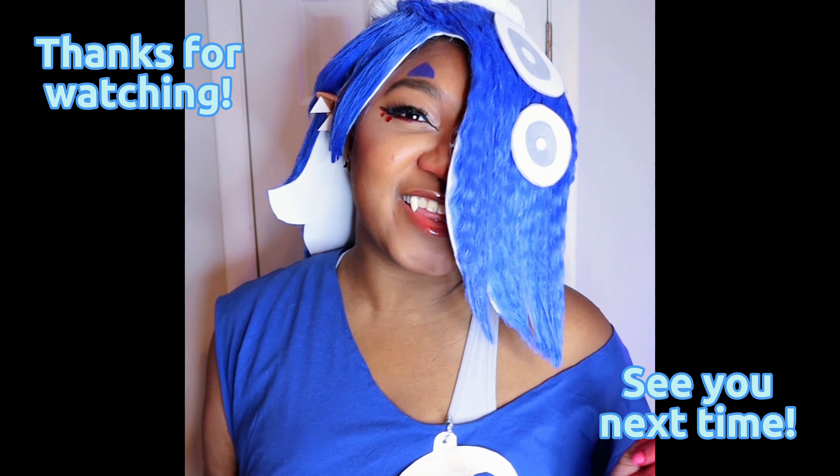Then I went in with some lipstick on top of that. I apply the lipstick to the center of my lips and rubbed them together again. And here's the final look! Thanks for watching and see you next time!